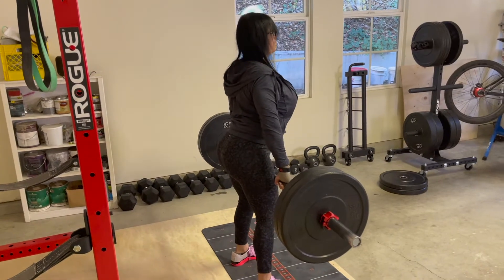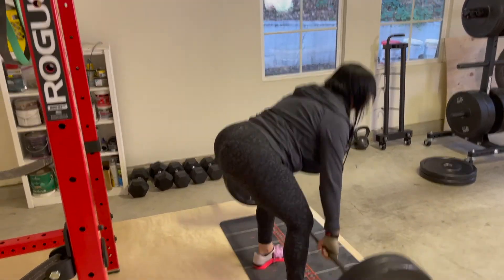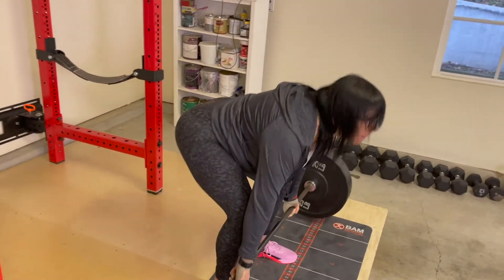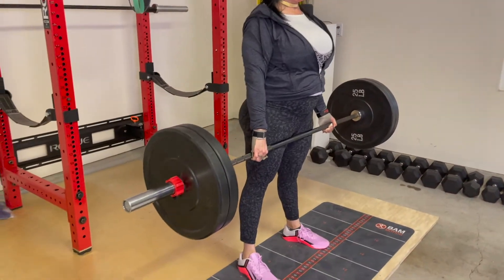As you're strengthening your straight leg deadlift without relying primarily on leg drive, this will help facilitate and increase your strength when you incorporate leg drive back in to your conventional deadlift.